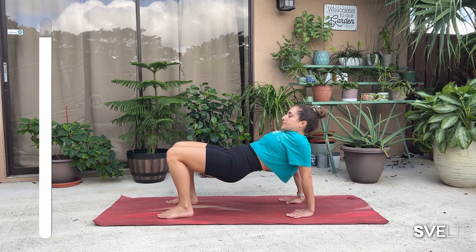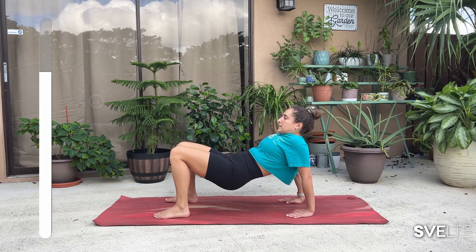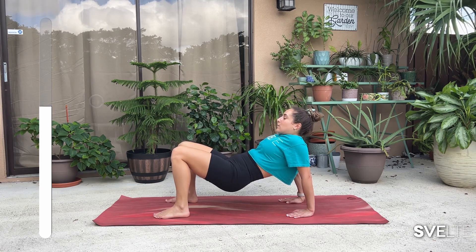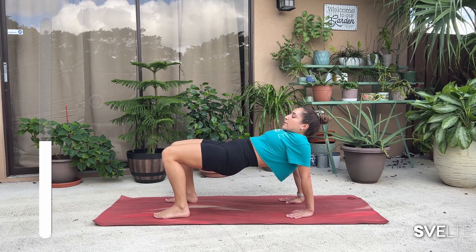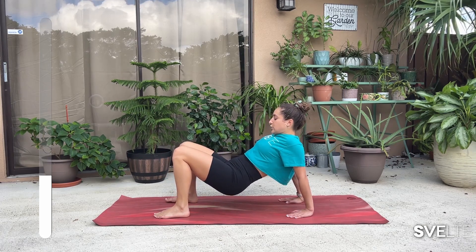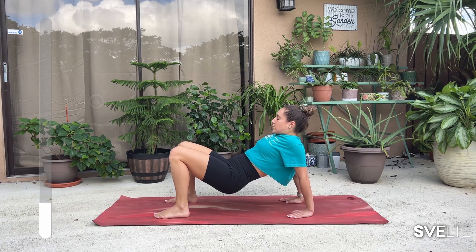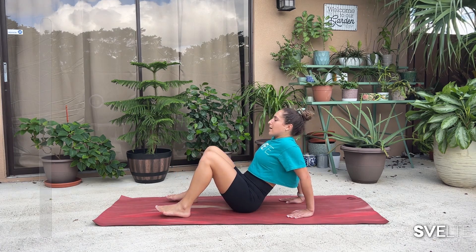Now, if this is too much for you — sorry, guys, one of the cons of working outside is some background noise, but that's just part of nature. If being up straight like this is too much for you, go ahead and come down and hold it. Just make sure that your arms are nice and straight and your fingertips are towards your feet. Three, two, one. Come down. Shake it out. Already feeling the burn. Very good.